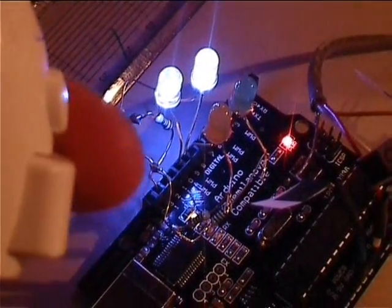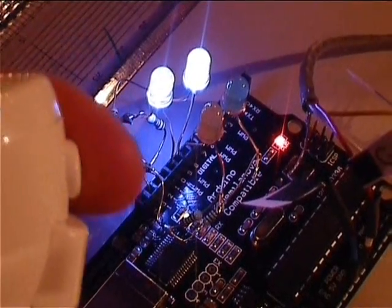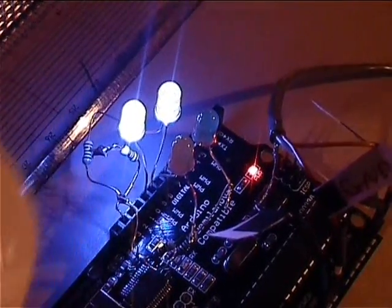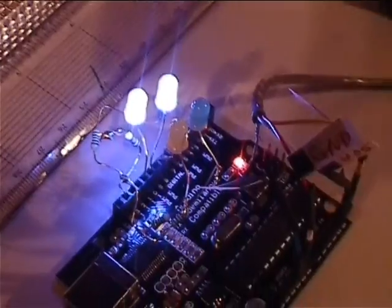If I press the buttons, we've got an output there, and this one, an output there. So basically we've got full control using a nunchuck costing about £13 and a microcontroller costing around £20. You've got a really neat handheld control unit for all sorts of purposes.